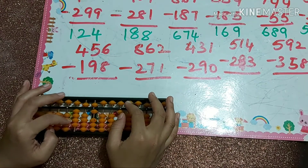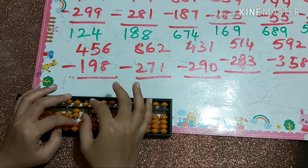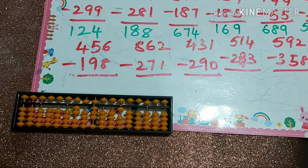Next: 456 minus 198. That's minus 1, minus 9 which is minus 10 plus 1, and minus 8 which is minus 10 plus 2. Our answer is 364.